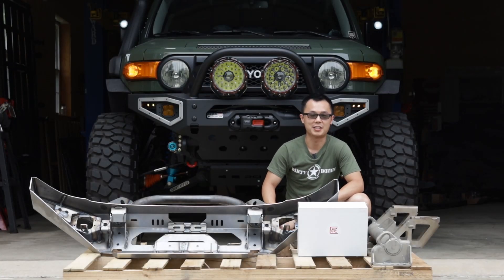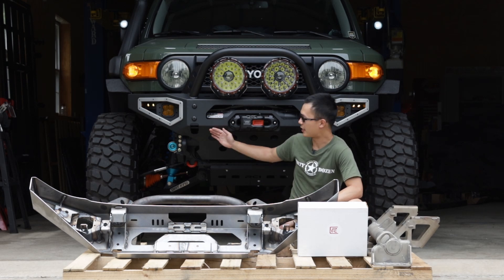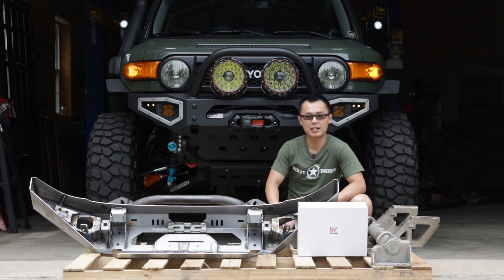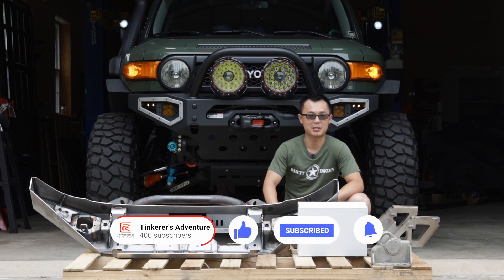Hello and welcome to Tinker's Adventure, I'm Kai. In this video, we'll show you the full installation of our very own Tinker Design FJ Front Bumper, designed and fabricated right here in Pennsylvania, the US of A. This bumper took years of engineering and real-world testing, so we will make a separate video demonstrating the unique features and engineering behind this bumper. Once that video is ready, I will post the link in the description below, and make sure you're subscribed to our channel so you don't miss that one.